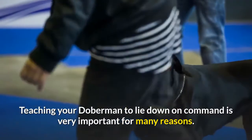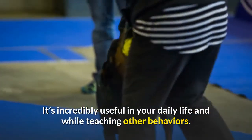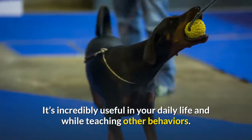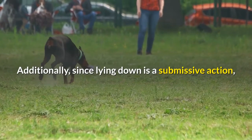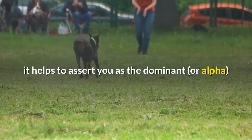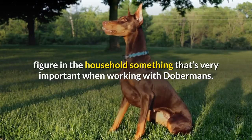Teaching your Doberman to lie down on command is very important for many reasons. It's incredibly useful in your daily life and while teaching other behaviors. Additionally, since lying down is a submissive action, it helps to assert you as the dominant or alpha figure in the household — something that's very important when working with Dobermans.